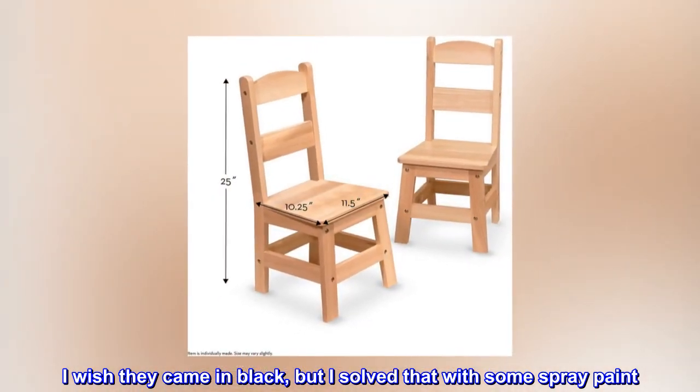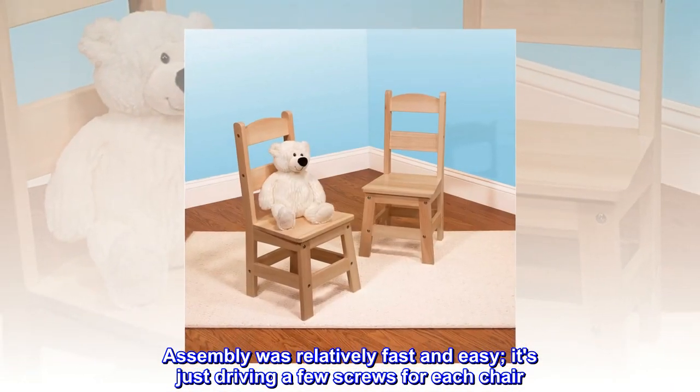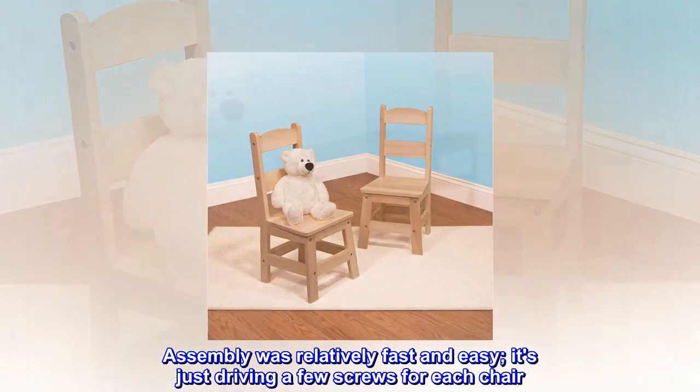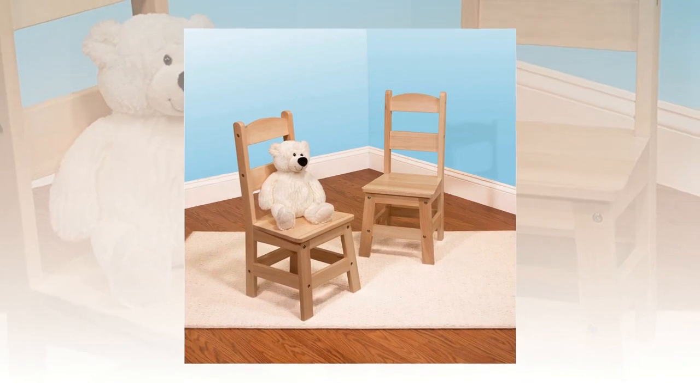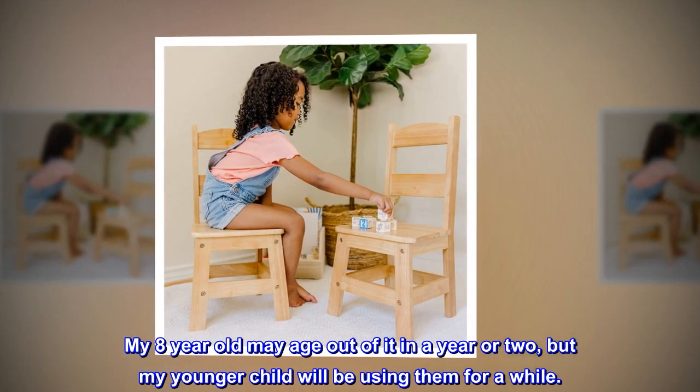I wish they came in black, but I solved that with some spray paint. Assembly was relatively fast and easy — it's just driving a few screws for each chair. My eight-year-old may age out of it in a year or two, but my younger child will be using them for a while.